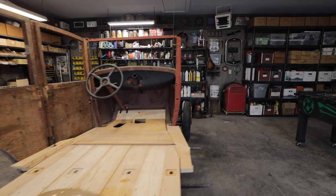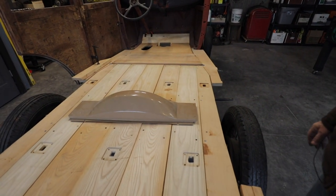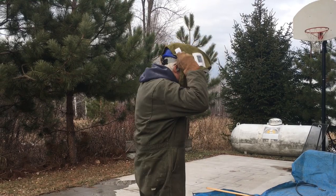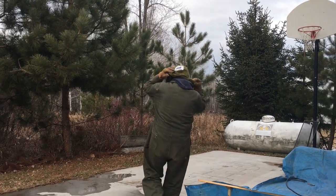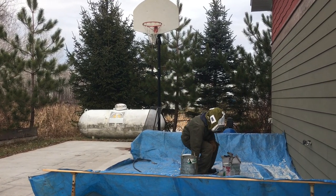Since we last left off, we're back up at the cabin. Tim had tried to test-fit the wood floor on the chassis. Since then, he's taken the chassis apart and started sandblasting some of the parts. Let's show folks what he's been working on.